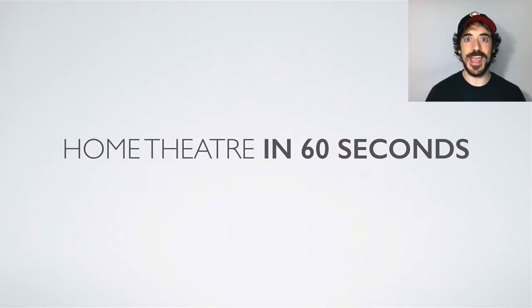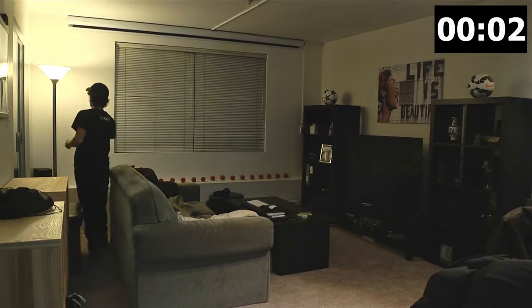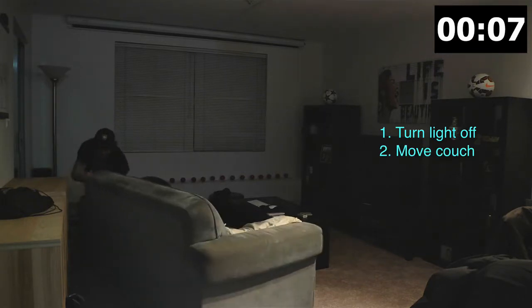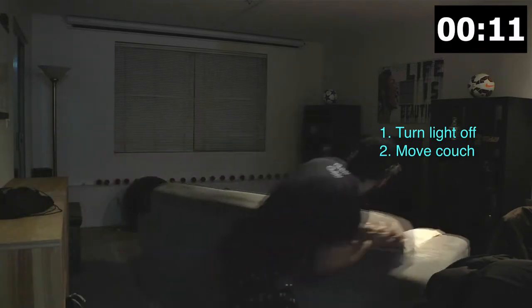Watch this and hold on to your seats. Miguel Hernandez running — boom, turn the light off. Now push on that heavy couch, very very heavy. We're getting a lighter one, maybe with wheels, because that's taking a long time.